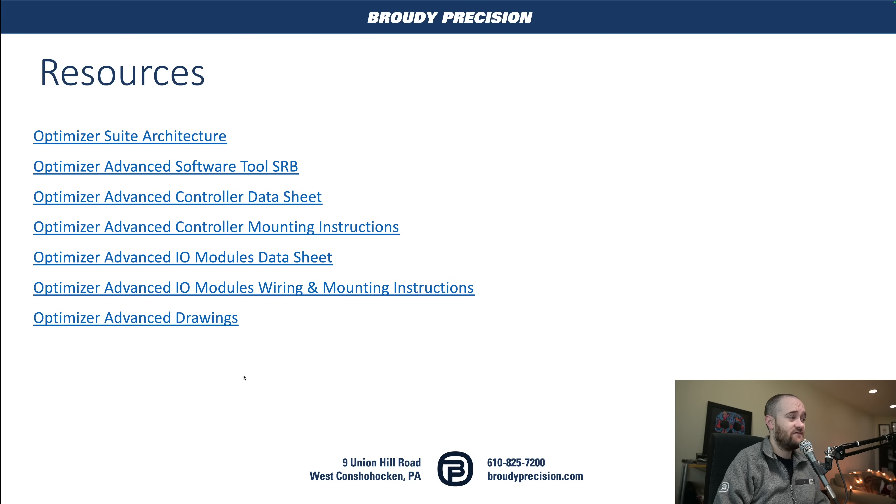So that does it for the overview of the Optimizer Advanced. Not as quick as I hoped because there's a lot to cram in — a lot of functionality, a lot of new parts. If you have any questions, leave them down in the comments below. If you haven't already, like and subscribe, and we'll see you in the new year. Have a happy and successful 2024. Thanks.